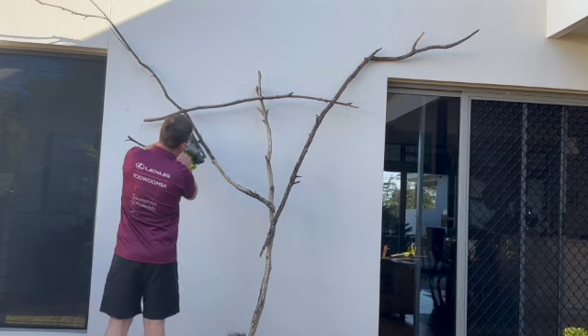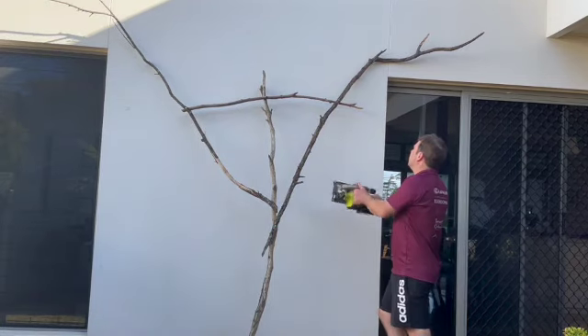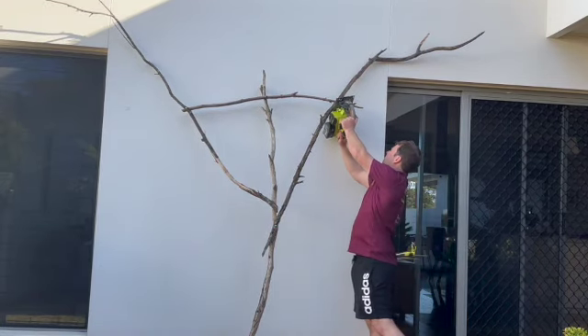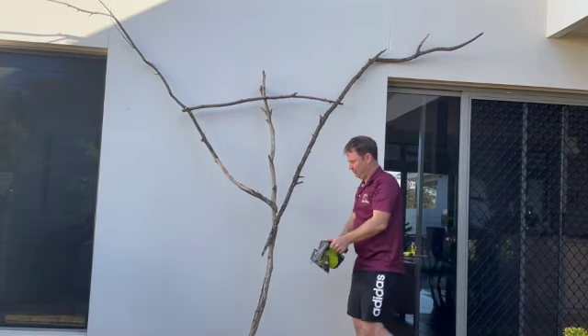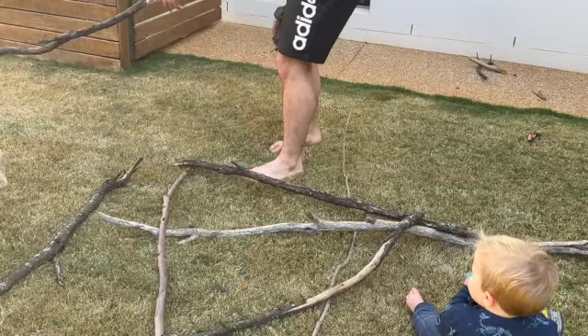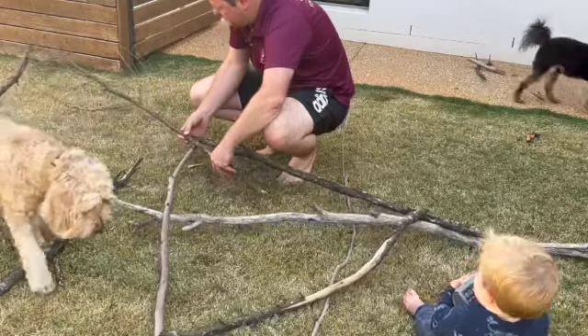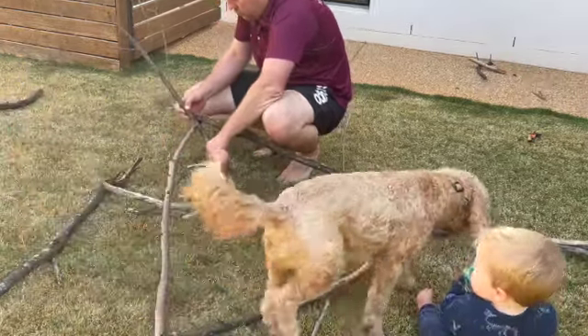We decided to change one of the hands. We're cutting that top part off because we realised we'd found a better branch that would make a more spookier looking hand.